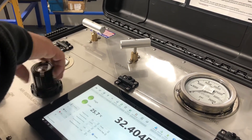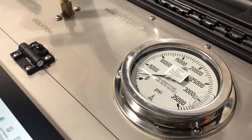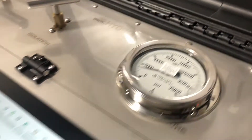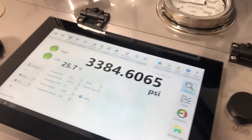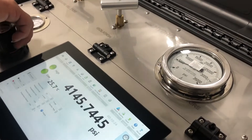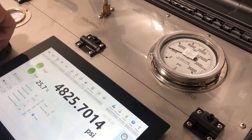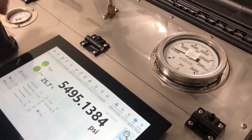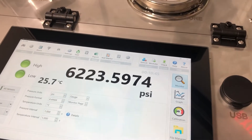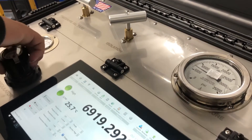Now we're going to begin testing. We're going to slowly open the regulator. We'll be testing at 10,000 PSI, but we're going to reach 3,000 first to let it stabilize. The digital chart recorder is showing around 3,000 PSI. We let it stabilize for 15 seconds, then bring it up to roughly 6,000 PSI and let it sit for another 15 seconds. Our digital recorder is now showing 6,000 PSI.